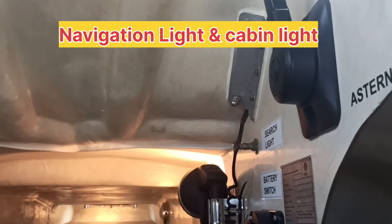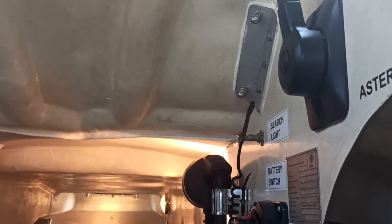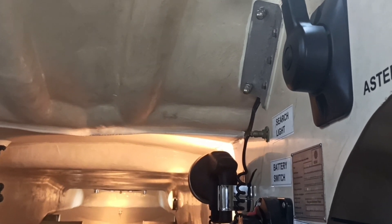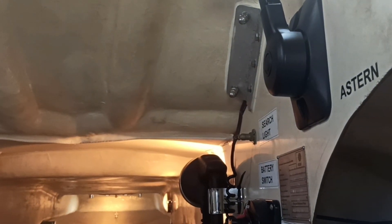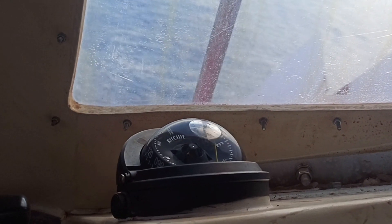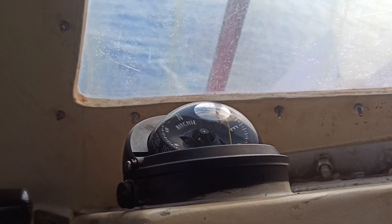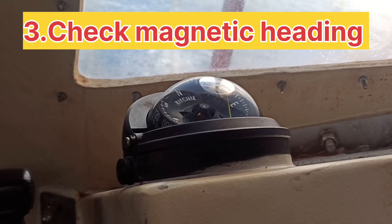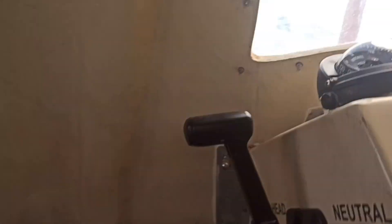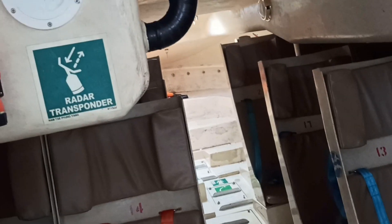They can ask you to switch on the spotlight, cabin light, and navigation light on the top. They also check the compass heading — it does not have to be exactly accurate, but for this small compass there should not be a deviation of more than 20 degrees. You have to check monthly that it is showing correctly.